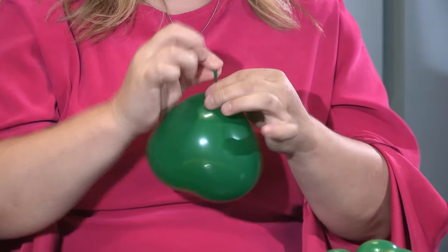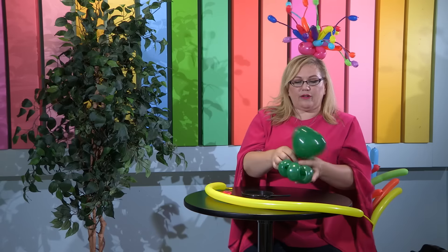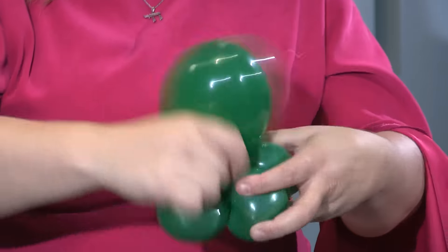Then I'm going to tie it off. And now I'm going to take it and tie it into my little flower by holding my nozzle and just wrapping it around — just like that.